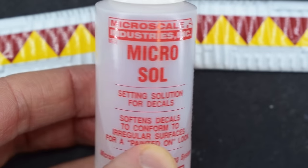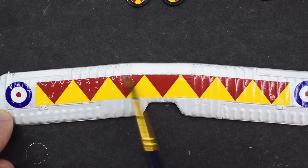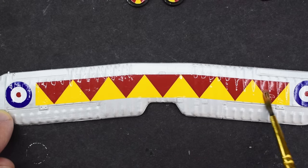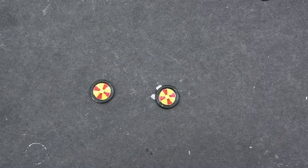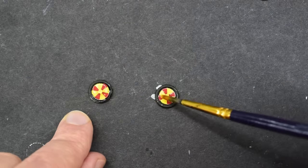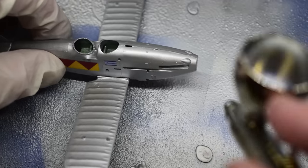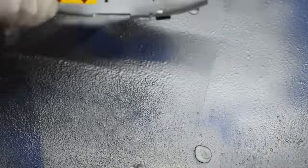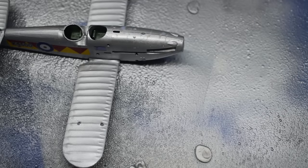Now for the second stage of the setting solution process. I'm going to use Microsol in the red bottle on top of these transfers to really melt them into the details so they look as if they are painted on. To seal in the decals I'm going to spray the model with some gloss varnish, which should help protect all of those transfers from being rubbed off in the future and also give a more uniform finish.